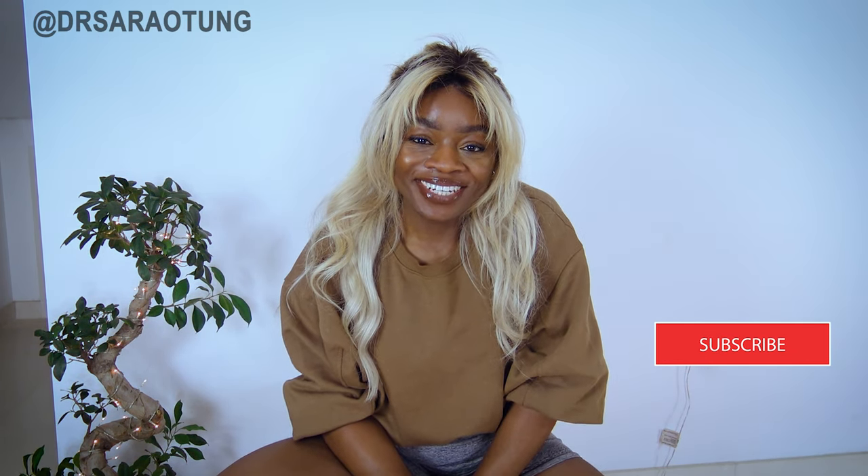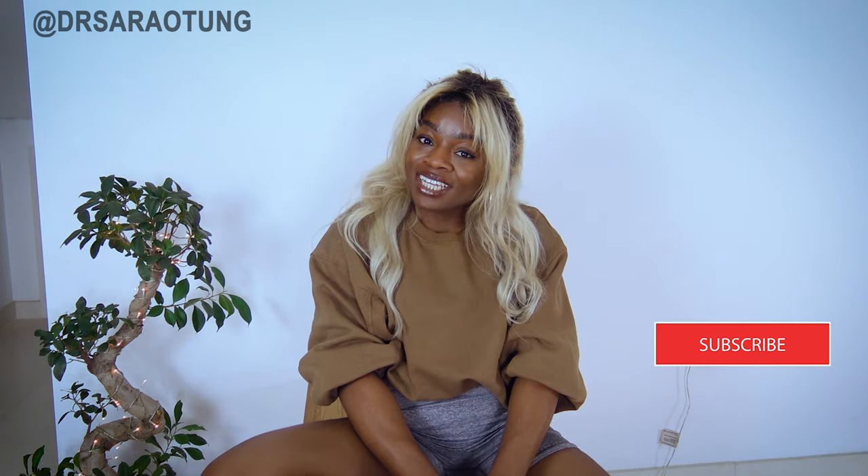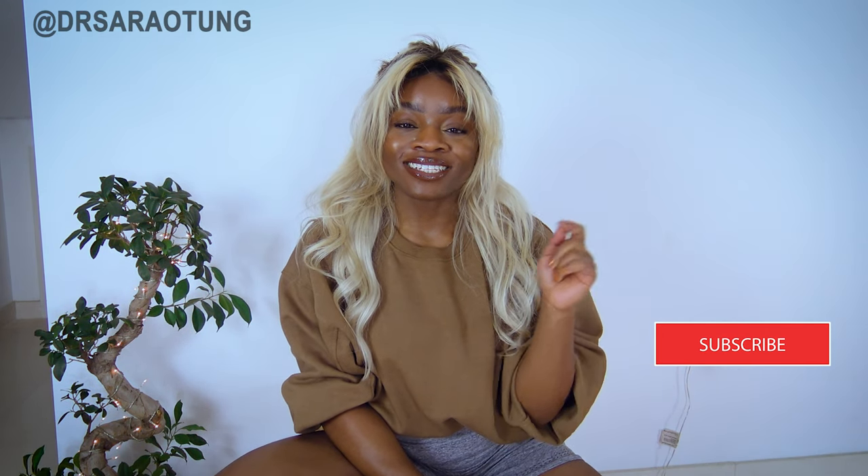Hello beautiful people, welcome back to my channel! Today we're doing a 10-minute highly effective, highly focused glute workout — no knee pain, no squats, no jumping. We're doing 50 seconds of each exercise with 10 seconds rest, so it's going to be intense. Give this a thumbs up, leave a comment, subscribe, and feel free to sign up for my home workout program in the description. Let's get into it!